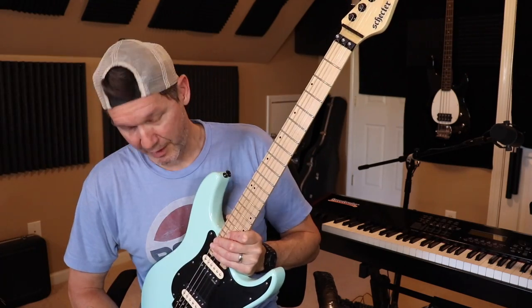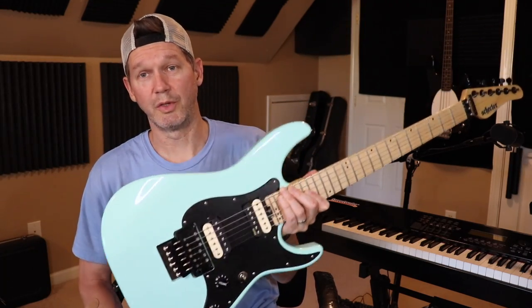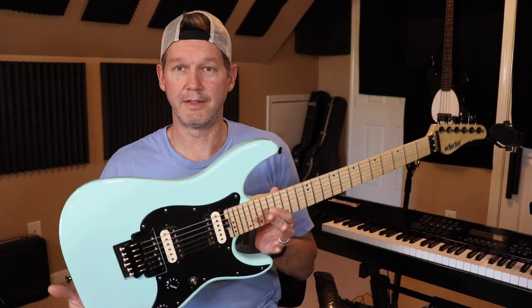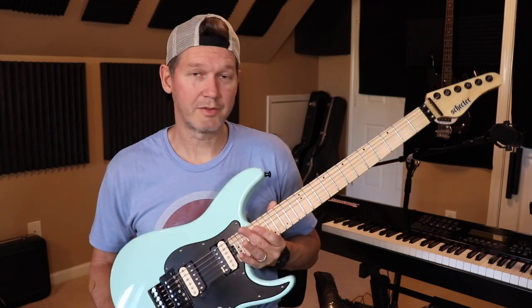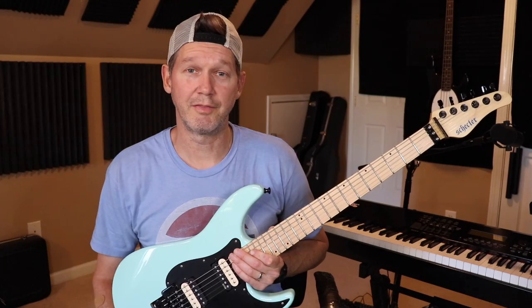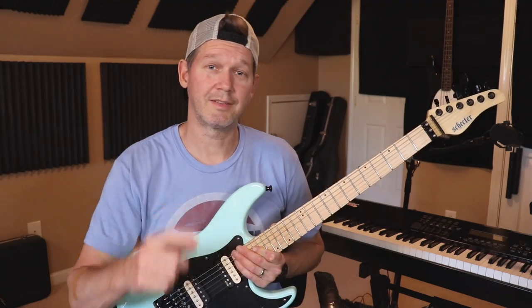I still don't have a ton of cash in this guitar, and they're so fun to play — the modifications were worth doing. Hope you guys enjoyed the video. Don't forget to give me a thumbs up if you liked it. Take care out there, peace till next time.